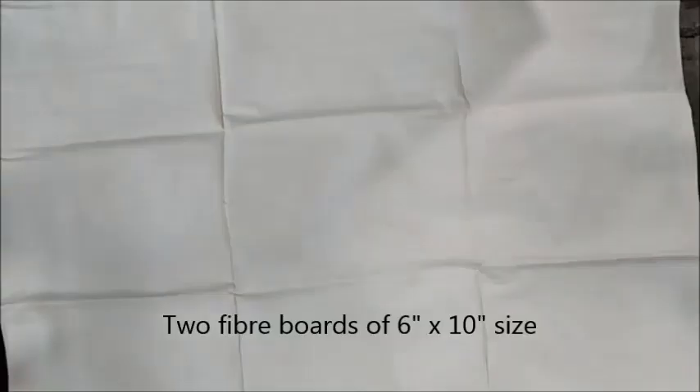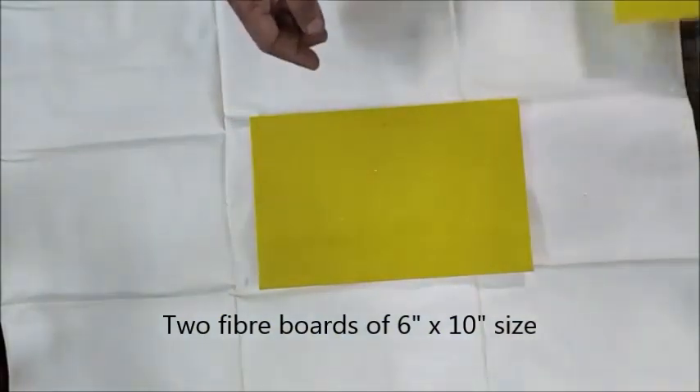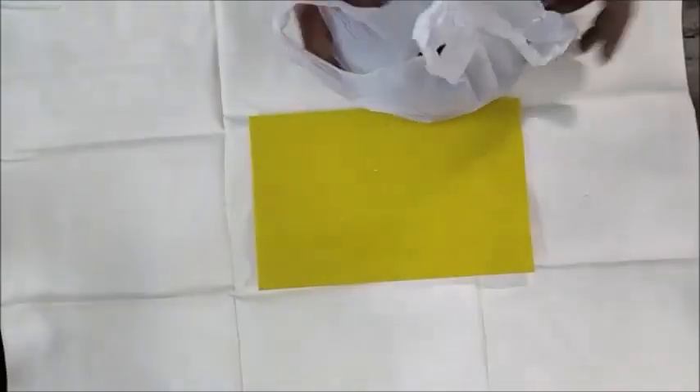Now let us see how to assemble the device. To start with, we require two fiber boards of 6 inch by 10 inch size.